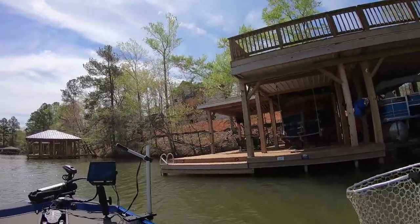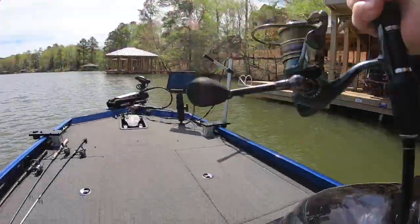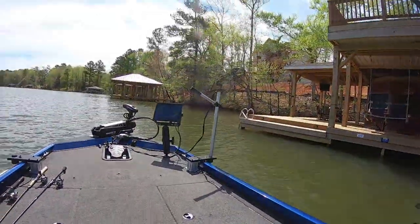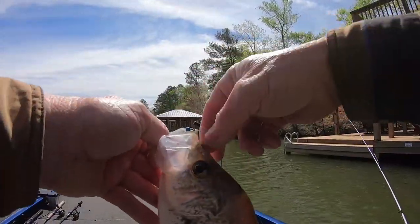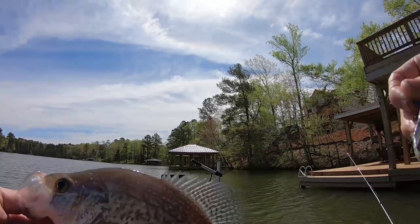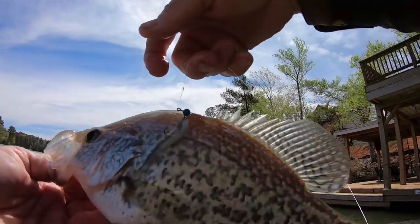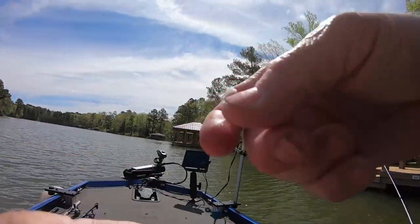Somebody asked me in another video comment — they said, you only fish with your baits in the videos, won't you fish with something else? I said, well, that's because I'm selling my baits. If you see me catch fish like that on my bait — you sit there and watch me cast it underneath the dock and fill them out — you know they work, right?